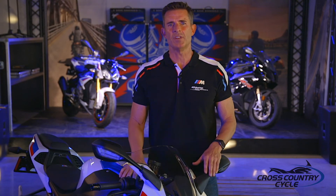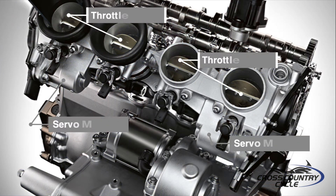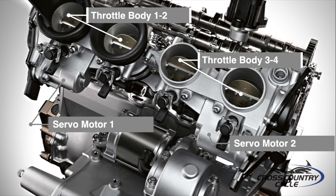The BMW engine control unit is the brains behind the bike, obtaining information from numerous sensors and then carrying out necessary changes. Many of which are done via servo motors, controlling engine functions such as opening the throttle bodies. The throttle bodies are now split and controlled by two servo motors — one controls cylinders one and two, the other three and four — ensuring quick and precise openings of the 48mm throttle bodies.